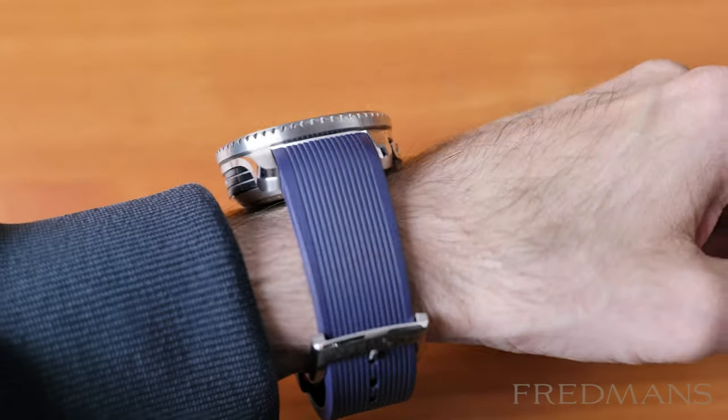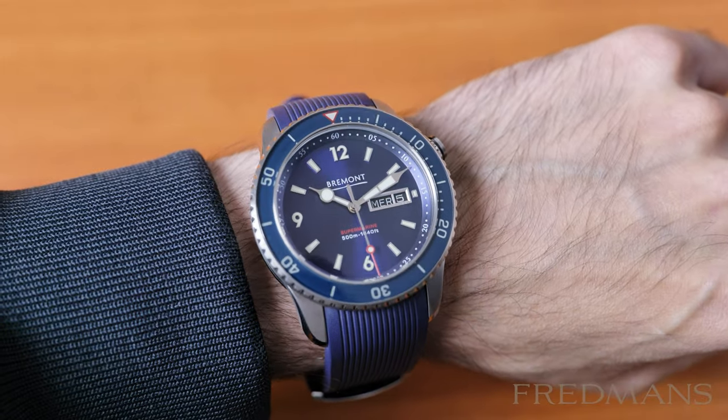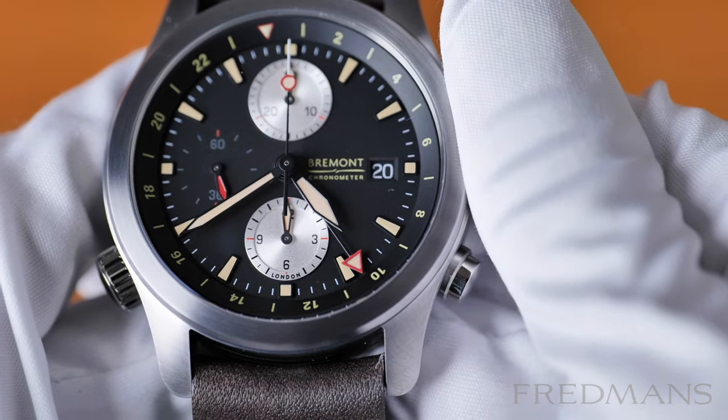Bremont has many collections and some of the watches are also used by army personnel. Regardless of the collection, a pilot or military theme can often be seen, for example on the company logo which is of a propeller.